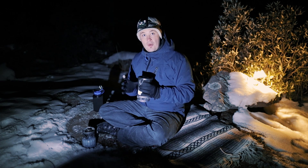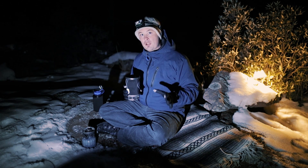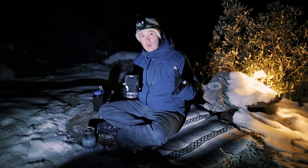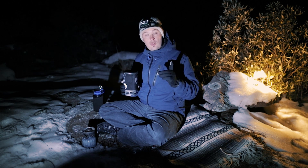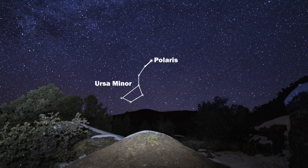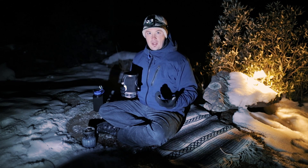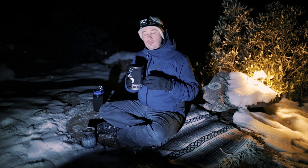Once you have your tripod, lens, and focus sorted, set up your composition. For star trails you can shoot anywhere, but generally you want to aim at Polaris to get that beautiful circular trail. The north star does not move, which makes it perfect for star trails. In the northern hemisphere, look for Ursa Minor — Polaris is at the tail of the Little Dipper, at the very top edge of the cup. You can also use apps like Google Sky or PhotoPills to find it easily.